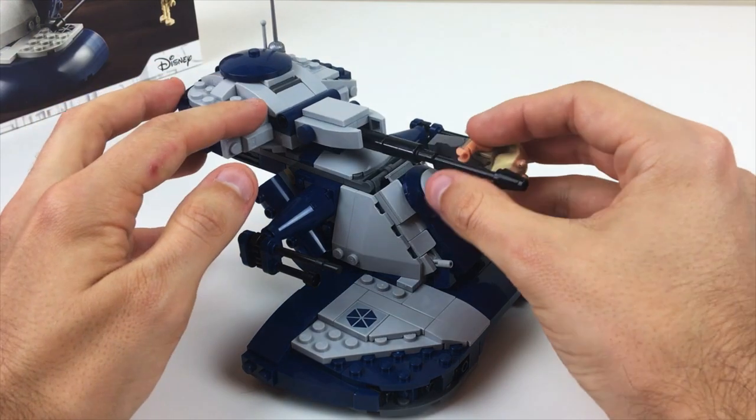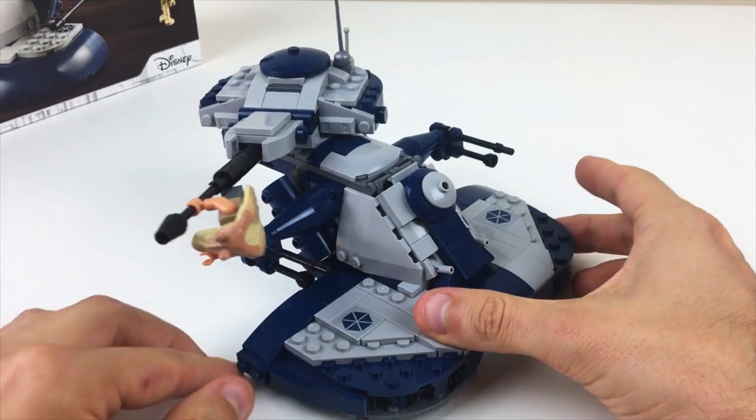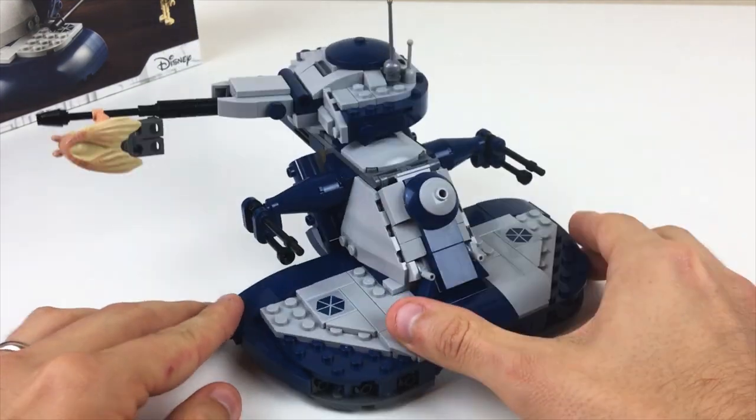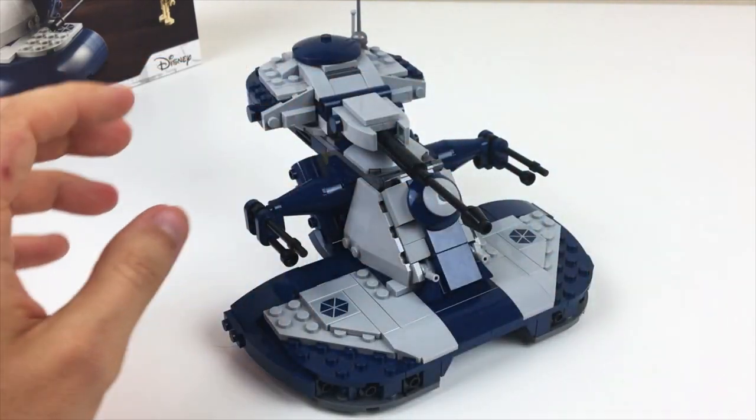Of course, I left the gun barrel able to hold a single Jar Jar Binks figure to make the tank veer off course and crash. So that all works out perfectly fine. Get out of here, Jar Jar.